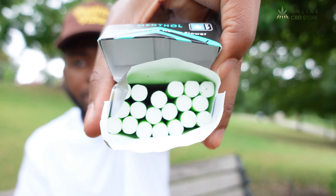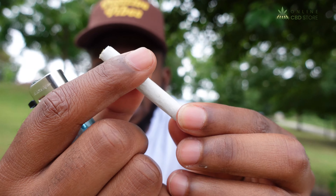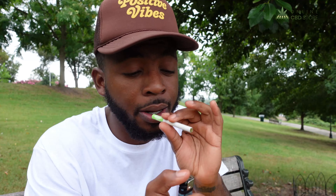We haven't lit it yet but we can already taste the nice flower in here as well as the menthol. This is how it looks on the inside — very well arranged. Right off the bat I will say this is packed really well, it's not loose in here as you can see, so I expect it to smoke really well. Let's light it up.